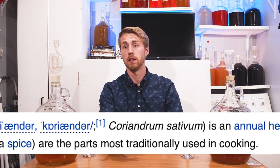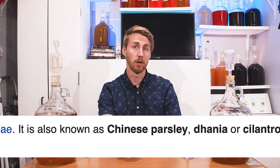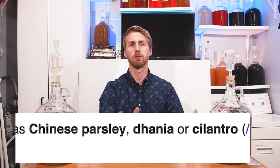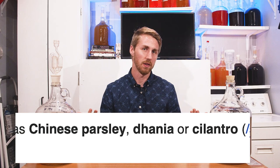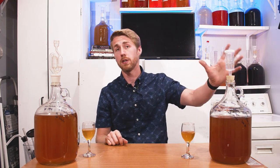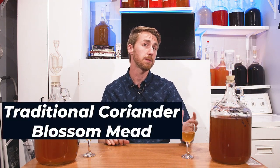Coriander, if you don't know what it is, is basically the seed of cilantro. In lots of other places in the world, coriander and cilantro are the same thing — I think of it as the seed that creates cilantro. So of course bees have pollinated on these plants and created this honey from it, which is very interesting.